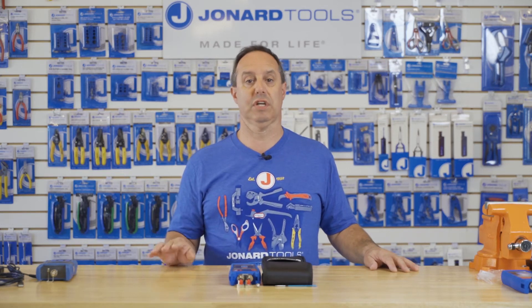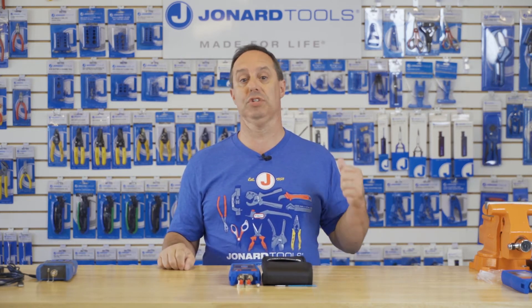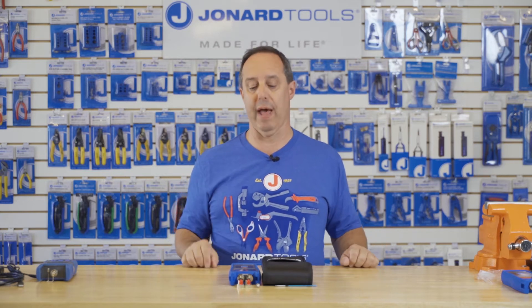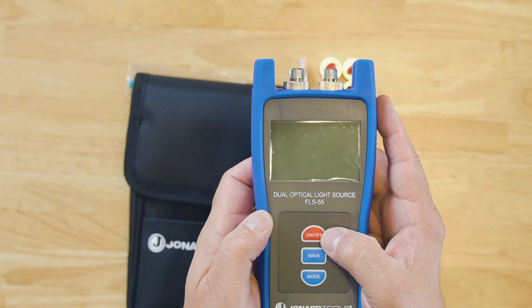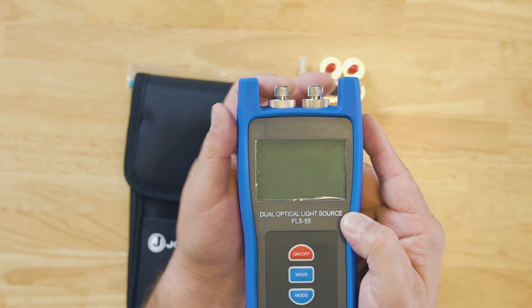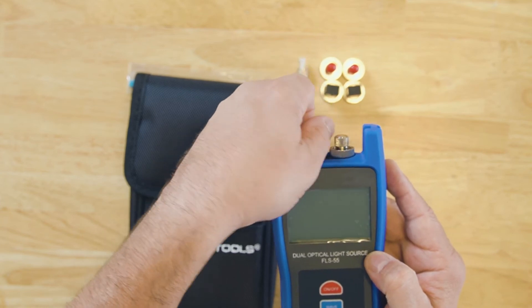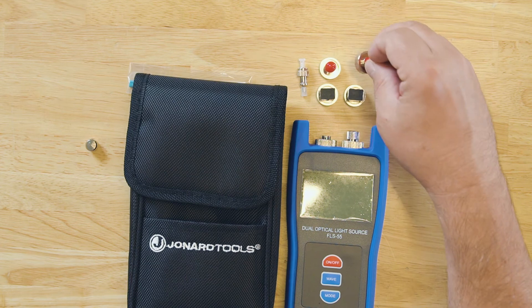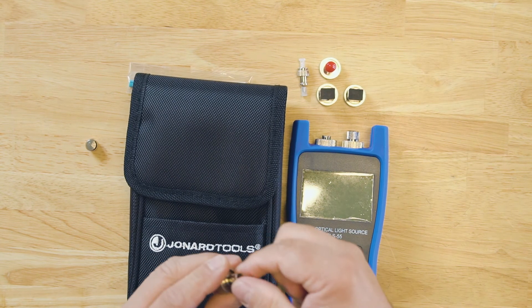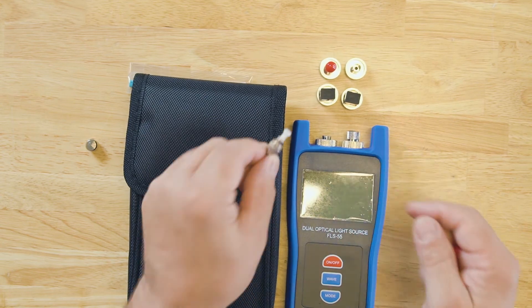This light source consists of two different lasers — one for single-mode applications and one for multi-mode applications. The fiber optic light source, shown right here, comes with two FC adapters built in, two SC adapters, two ST adapters, and also an LC adapter.